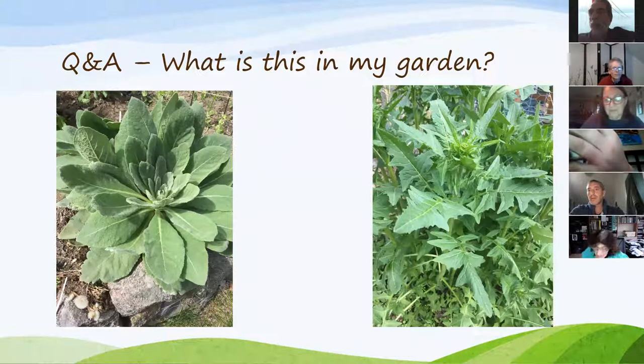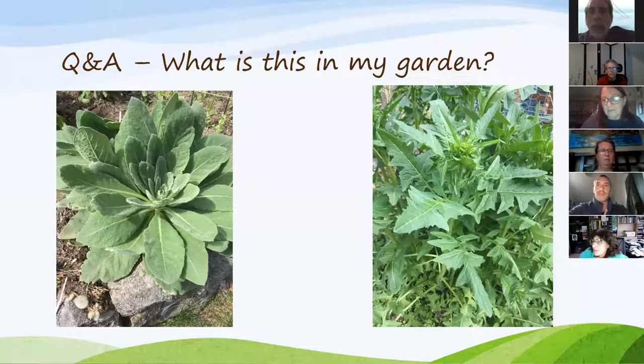Next question: I got composted manure from Sweetmans this year — a lot of it — but it's full of weeds and now my garden is covered in weeds. Is there anything I can do? The answer is to pull them up. How big is your garden?